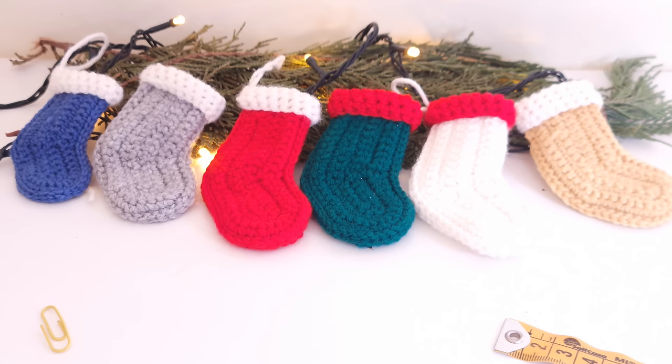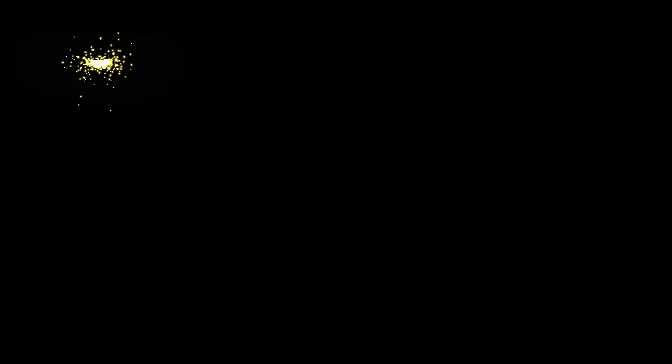Thanks for watching, I hope you enjoyed this video. If you have any questions you are welcome to ask in the comments below. Please join all my social media and see you again next time!